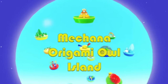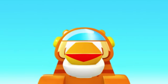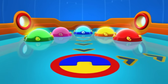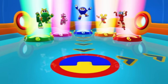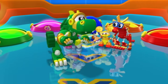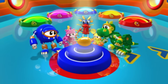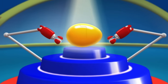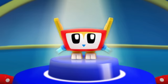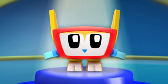Mechana Origami Owl Island. Animal Mechanical Mission Time! Good morning, Animal Mechanicals! Good morning, Island Owl! Very big mission today!